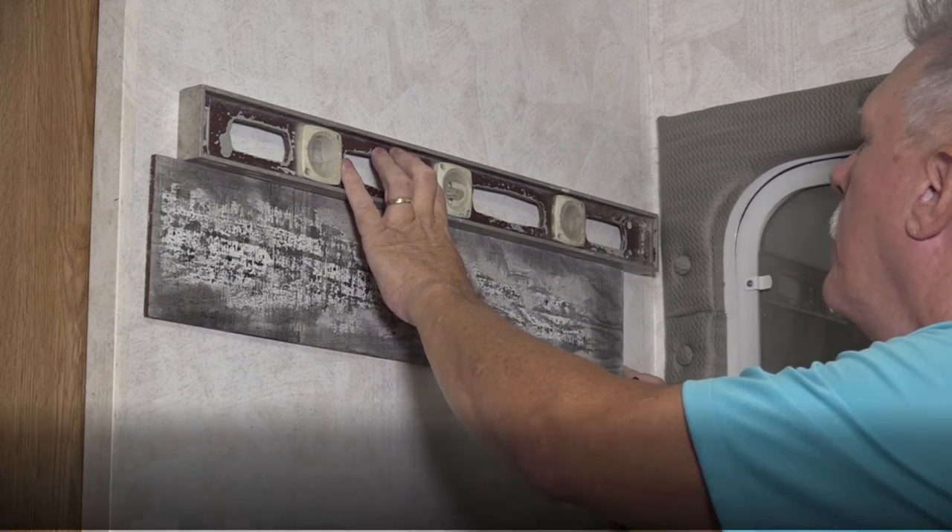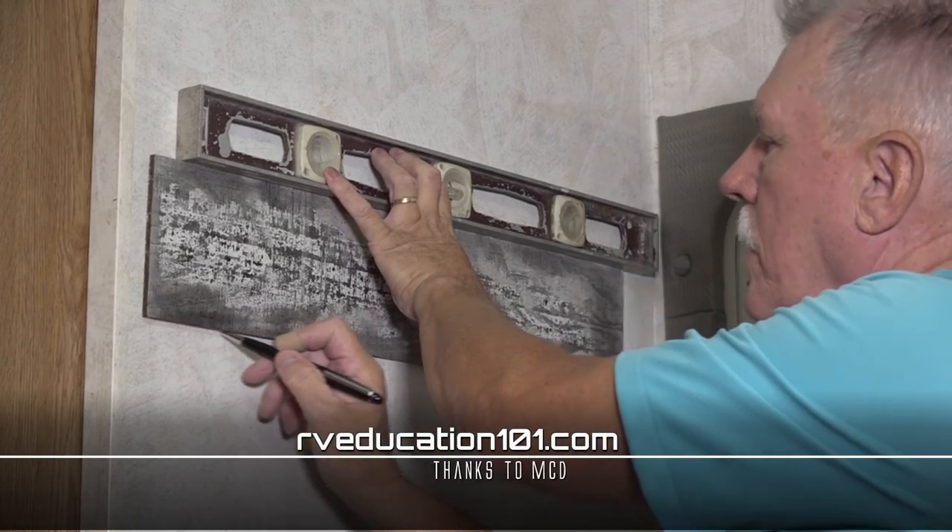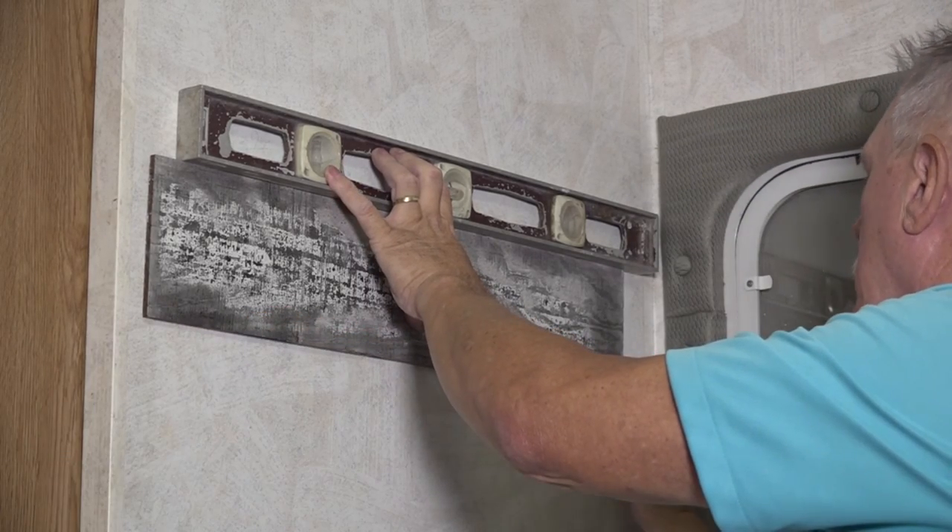For more information on the American Duo Roller Shades, visit MCDInnovations.com. With one-fourth of our RV interior makeover completed, join us next time when we install whitewashed wood planks on two accent walls in the RV. And remember, when you want to learn more about using and maintaining your RV, visit RVEducation101.com. Happy camping!